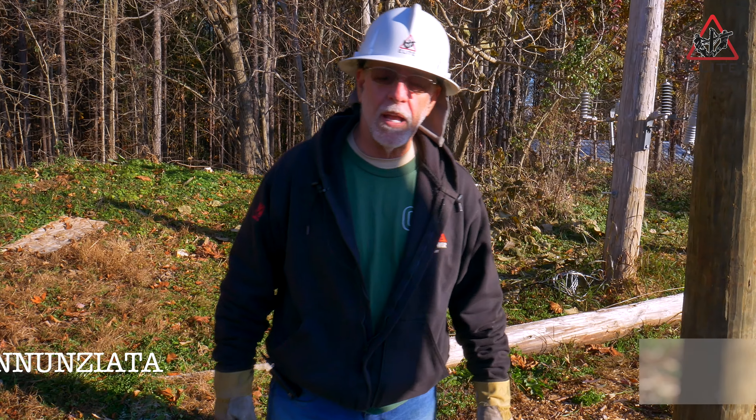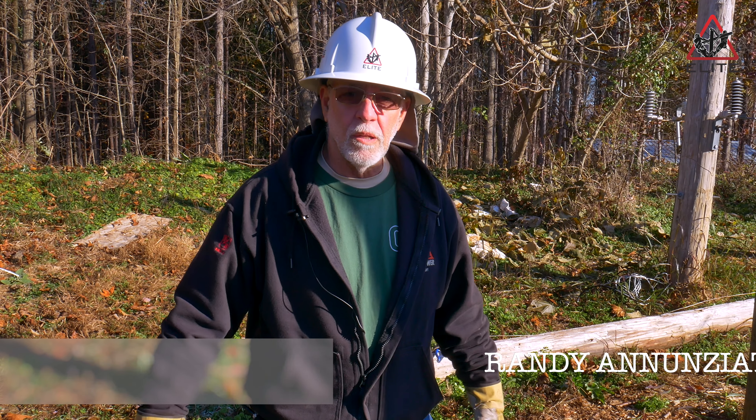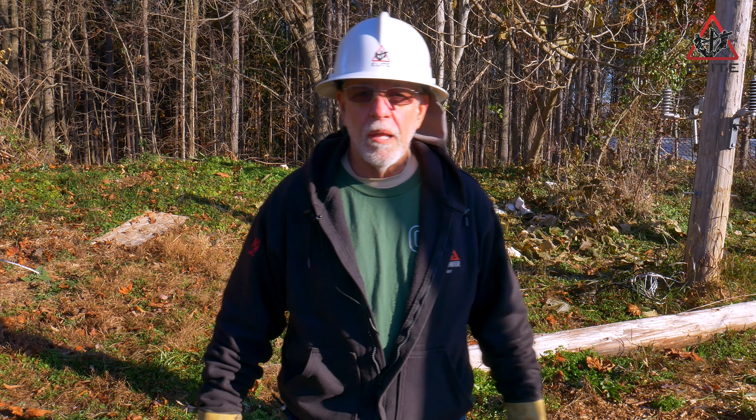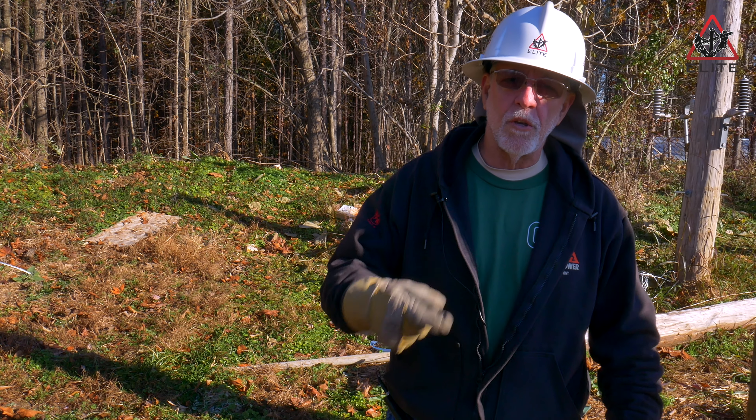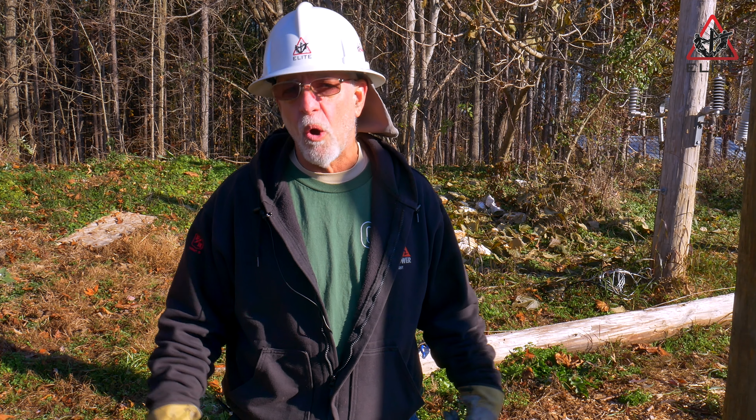Good morning everybody. This is Randy from Elite Lineman Training Institute. Nice brisk morning out here. Our students will be out in a little bit climbing poles and building a three-phase feeder. But what we're going to do today is I'm going to show you a couple of techniques that we use in the industry on how to pull a pole ground pole bond.